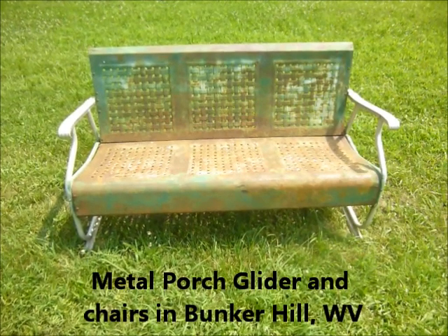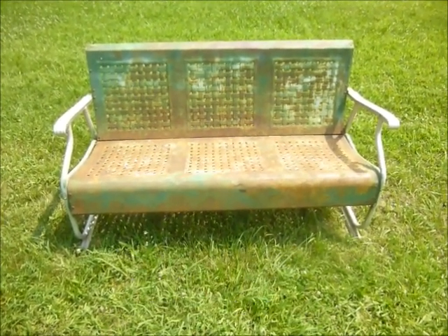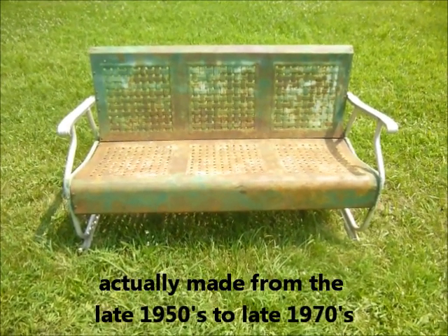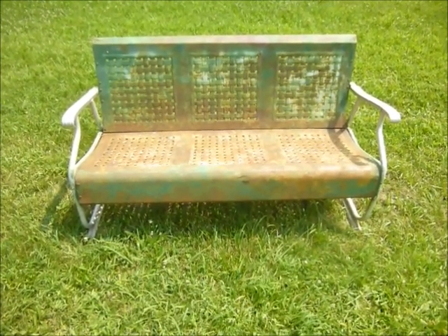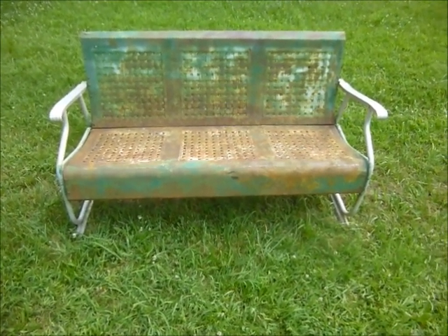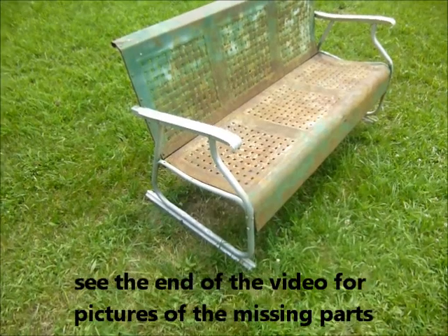Here is an aluminum arm slider style glider made by the Bunting Glider Company out of Philadelphia, Pennsylvania. These have the aluminum arms and the metal body — the metal back and seat. I think these are made from the late 60s to 70s. After the wide arm gliders became more expensive to make, these were made with aluminum arms, making them much lighter.